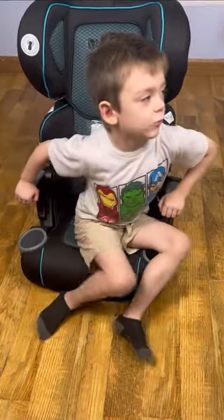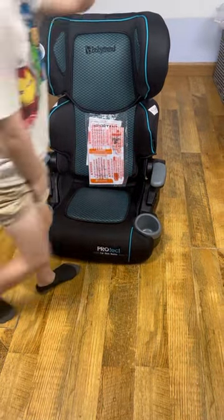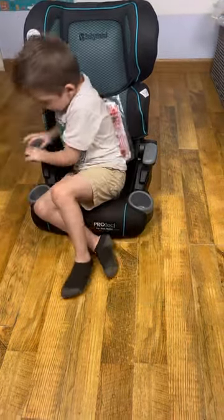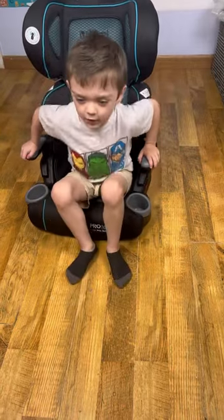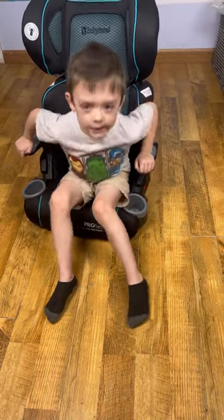You can't fall out of the window because the thing that you buckle in with will be strapped in the car and you can't take them off.